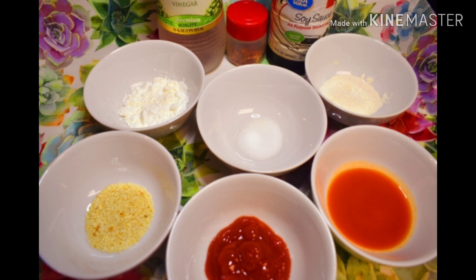We also need 1 tablespoon maida, 1 tablespoon corn starch, half teaspoon namak, and sesame seeds. I have chili sauce, tomato ketchup, vinegar, soya sauce and chili flakes.